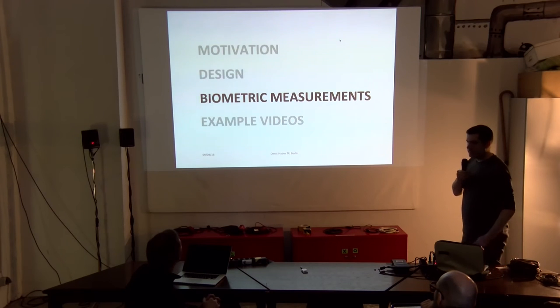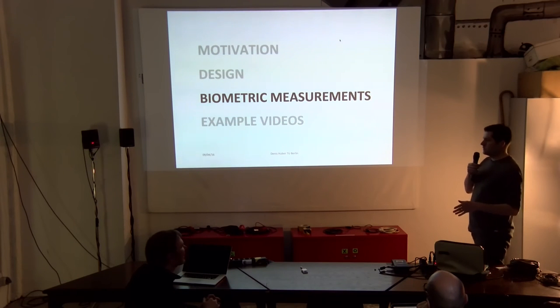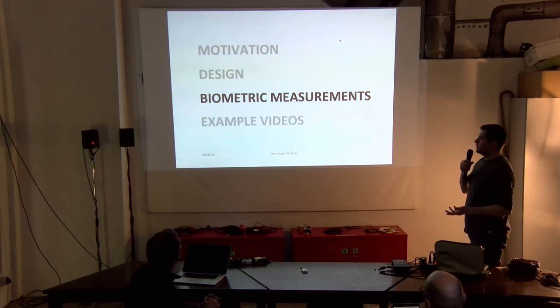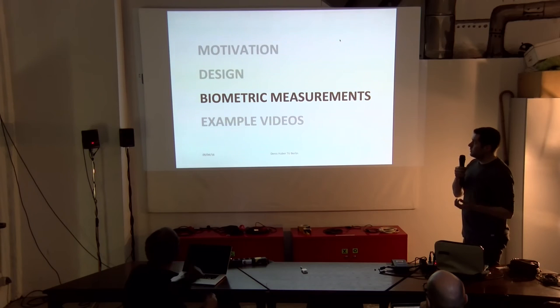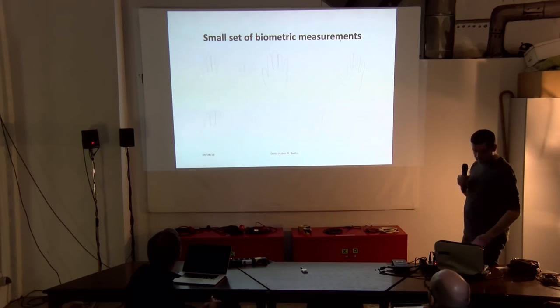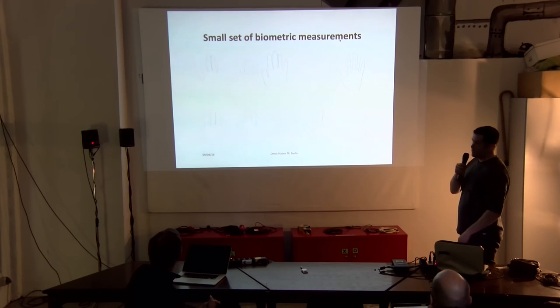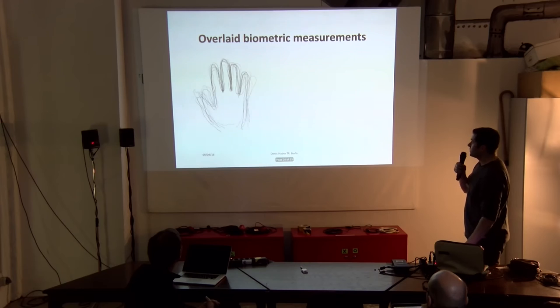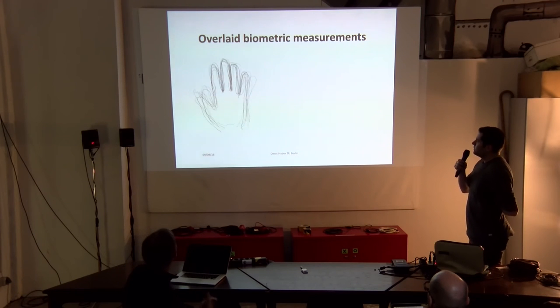We wanted a device which you can play with four fingers, so we needed to figure out how to measure the distance — how far apart the pads should be. What we did was pretty simple: we took hand drawings from different people, put them all together, and looked at the similarities to determine how we should space our faders.